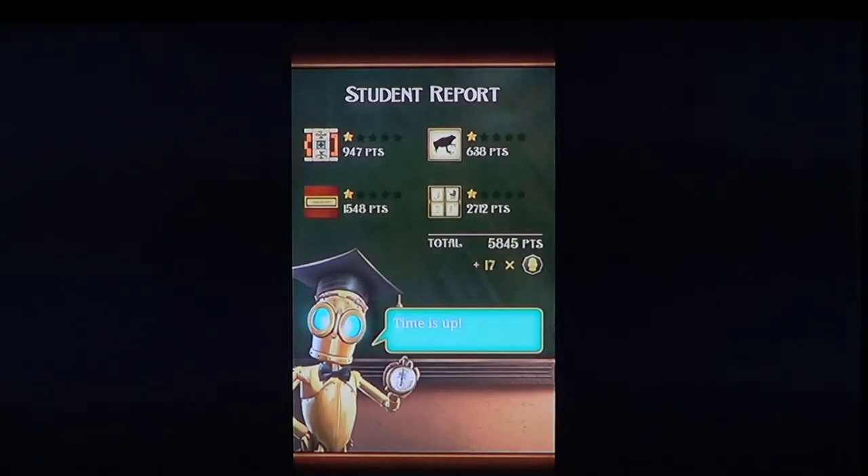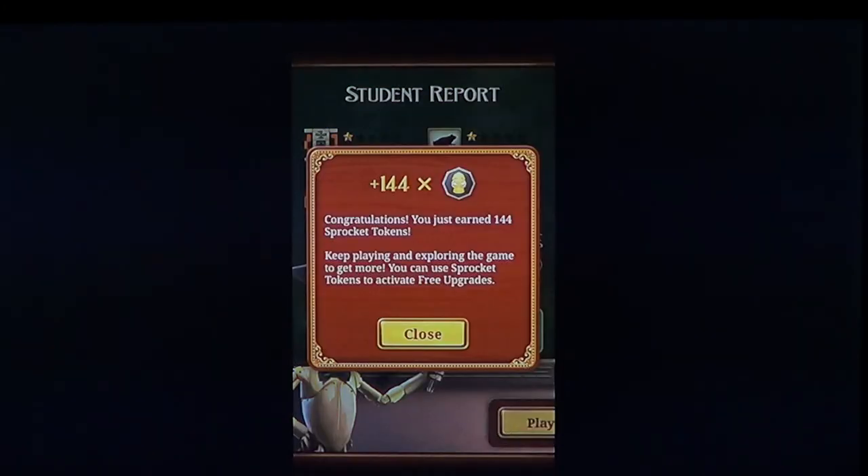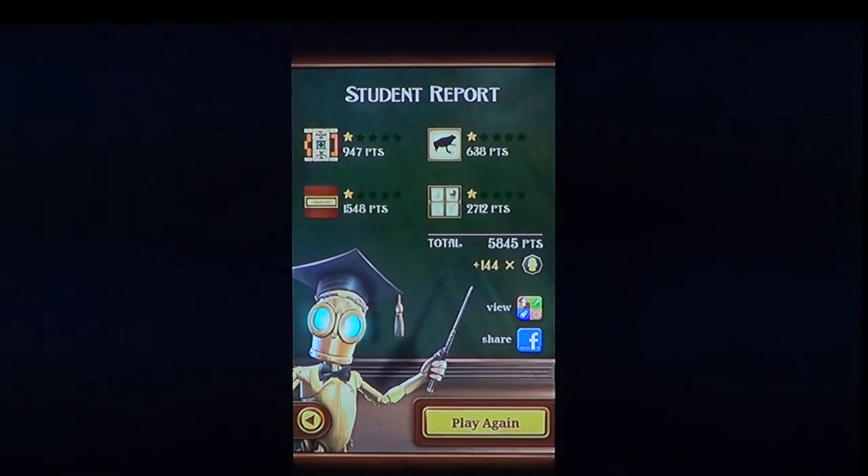After you've completed the challenges, it gives you points and stars. If you don't have a lot of stars, it means you might need to do it again and try to get better and better over time. The idea behind this game is to actually get better and improve the way your brain works, and I think it does a great job at that.